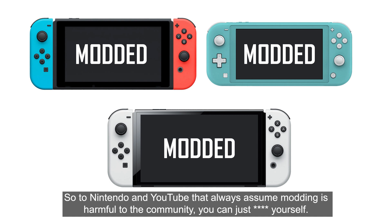So, to Nintendo and YouTube that always assume modding is harmful to the community — you can just f**k yourself.